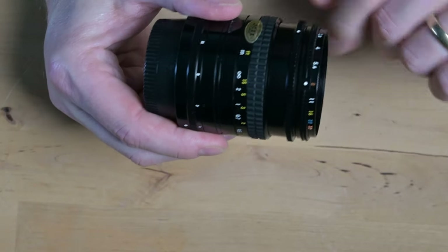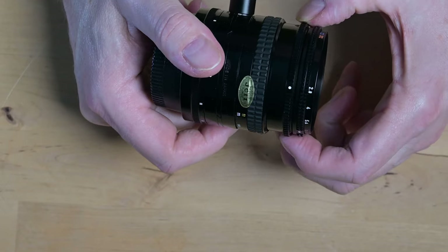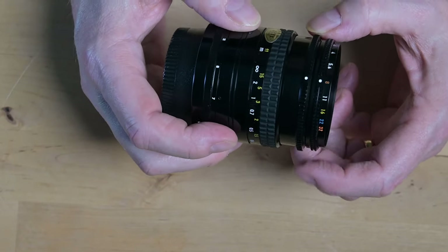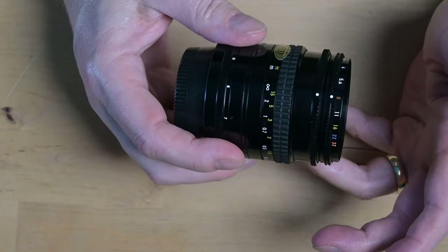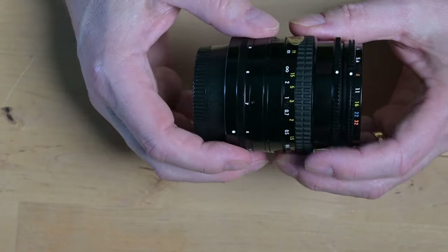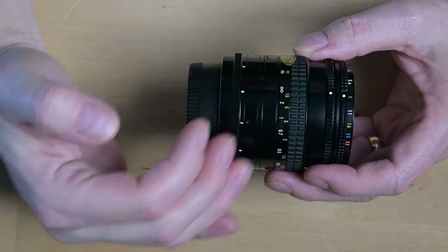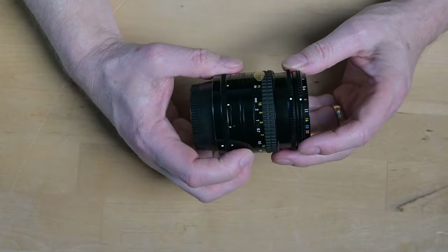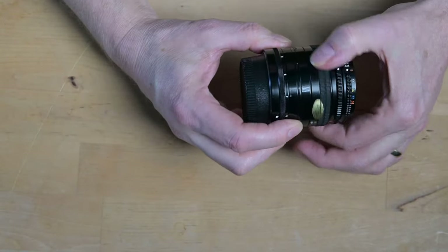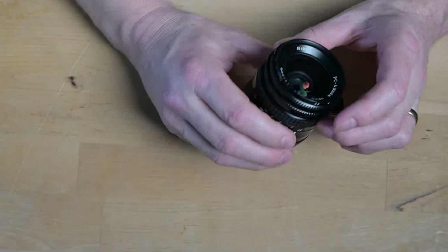Then you open up to f2.8 to focus and then you go back to f8 to close down the aperture. There's absolutely no connection to anything — no movement in the focus or anything. No focus creeping when you do the focus. It's all manual. And everything in this lens is just running so smooth.